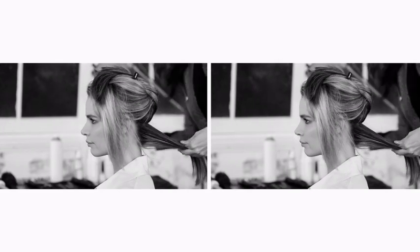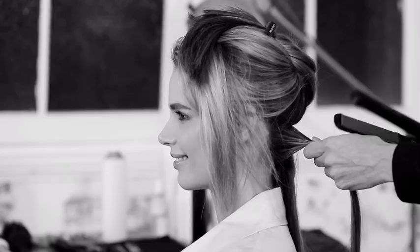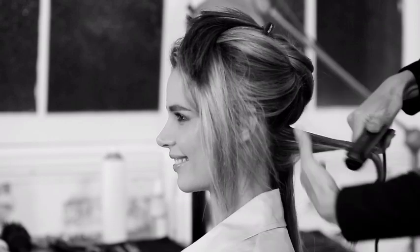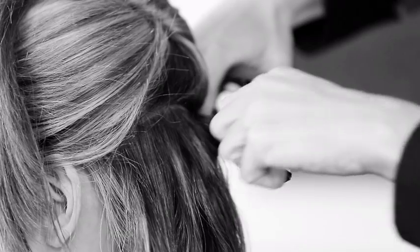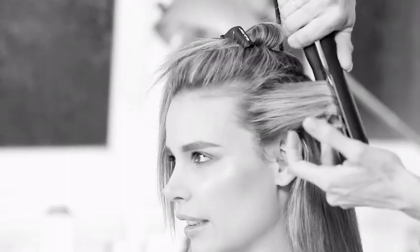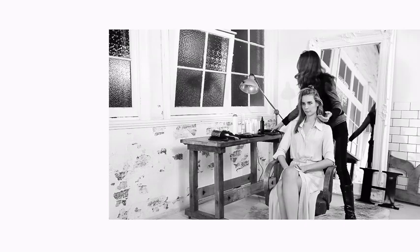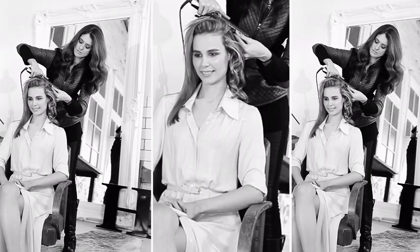Take small sections that are in each square, spray each section with the heat protectant, and then wrap the hair around one side of the iron. Lightly clamp as you slowly pull out, letting the heat go through all of the hair. Allow it to drop and cool. Continue this section by section through the whole head.